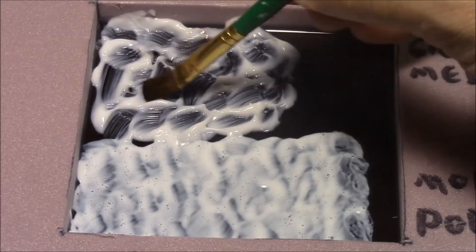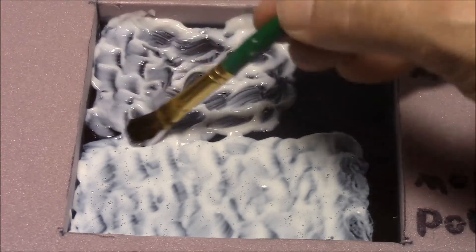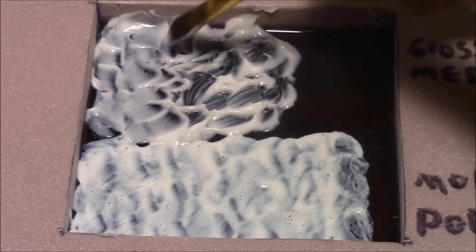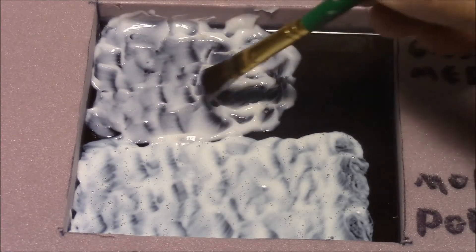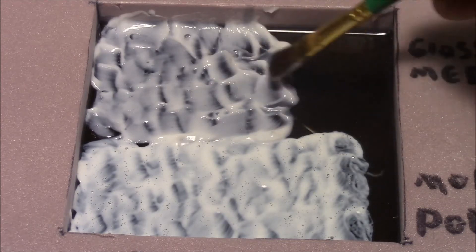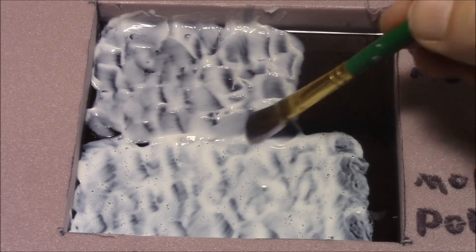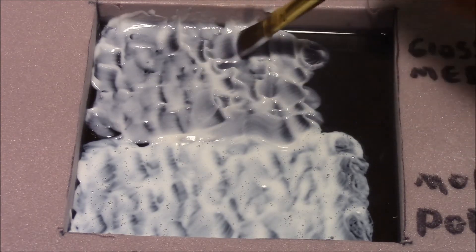But as we go to the Liquitex Gel, here's what it does when you start working with it — it holds its shape more. There are very few air bubbles in it, and you've got more control over it. That's what the Liquitex Medium Gel does. Personal preference, I like the gel better, but it is twice as expensive, so that may factor into what you choose to use.